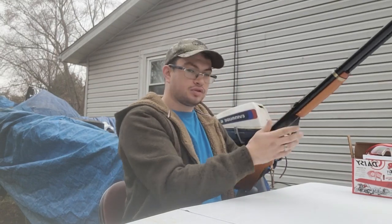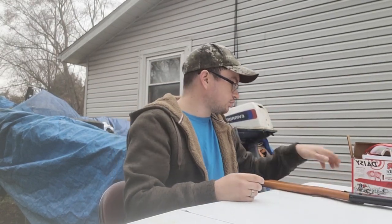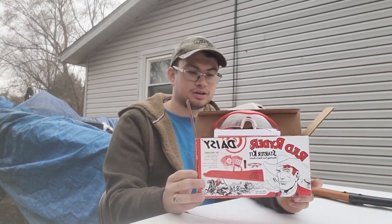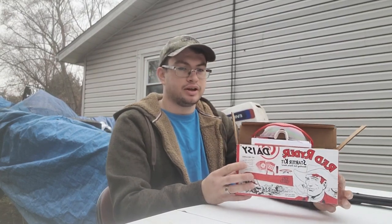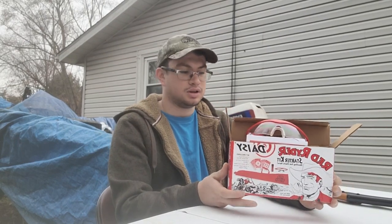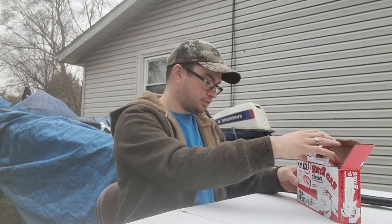I got this last year for Christmas as a gift, and I also got the Daisy Red Ryder Starter Kit, which I thought was pretty neat. It comes with a couple things to get you started on shooting with the Daisy Red Ryder. This would be a great gift idea for anyone of all ages who likes BB guns or air guns, or especially young ones maybe getting into it or you want to help them get into it.